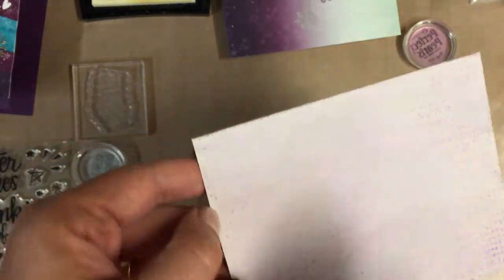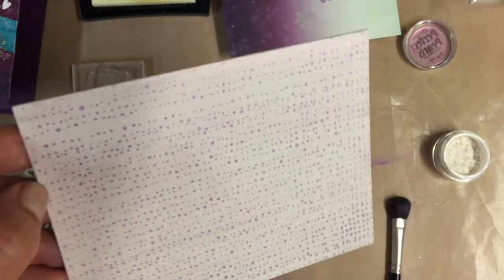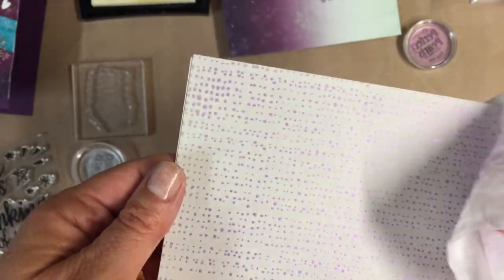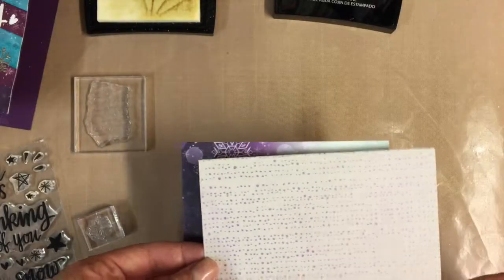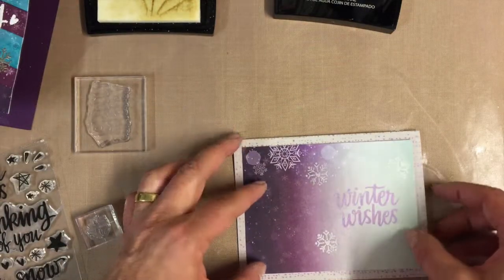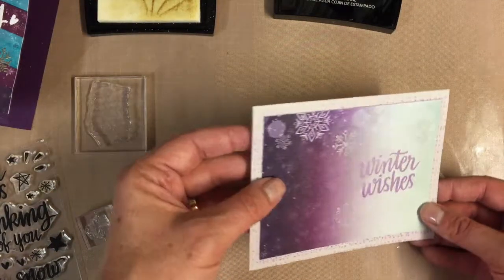Now you can see we have a glimmery kind of snowy background. I can take my sheet and now you can really see it - it's really cool, I love that. Oh yeah, that's really nice. And now, I hate to cover it up, but it is a really nice background for that card.